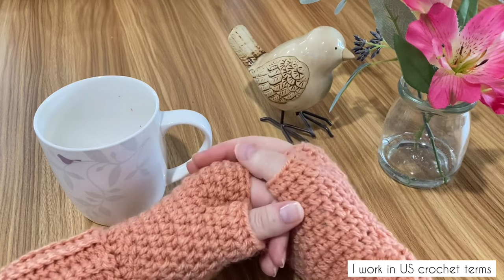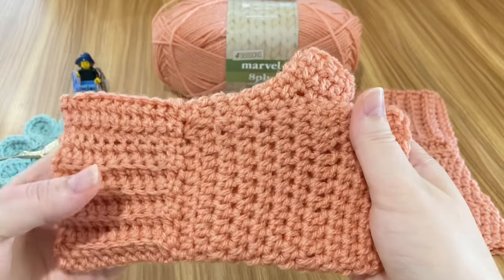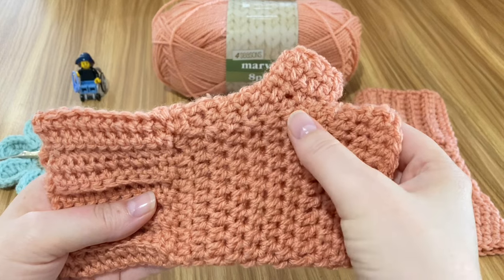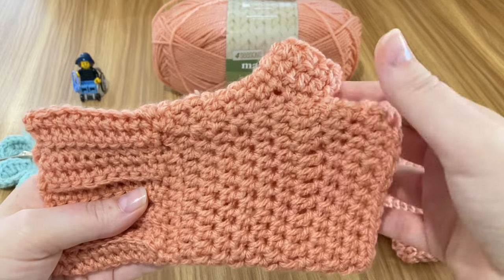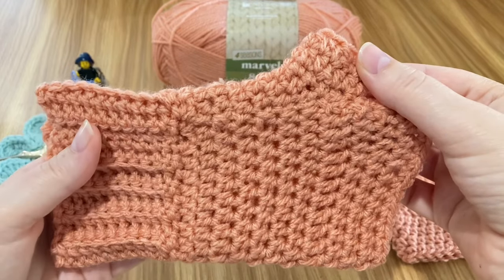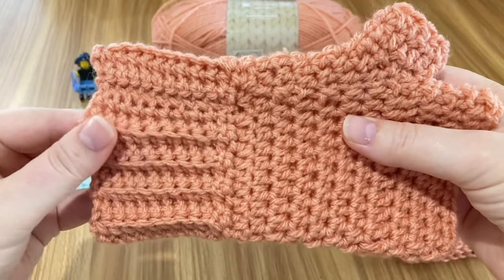These gloves are simple and they have thumbs. I feel like when you can make a pair of fingerless gloves or mitts — or whatever you like to call these cute little numbers — when you can crochet a pair of these with little thumbs on them, you're moving up a crochet level.